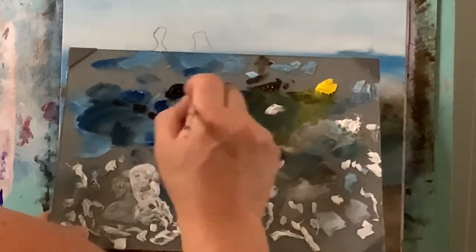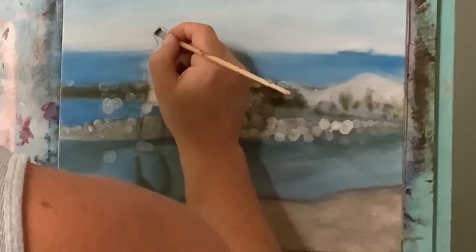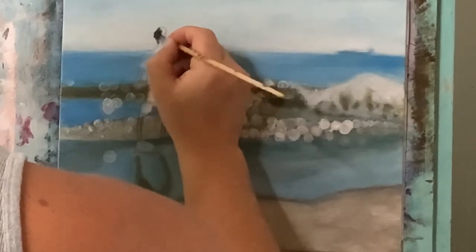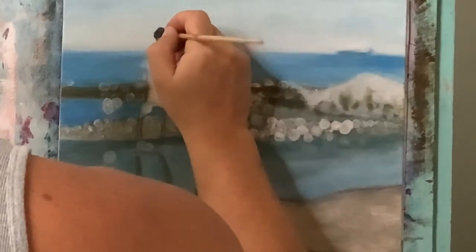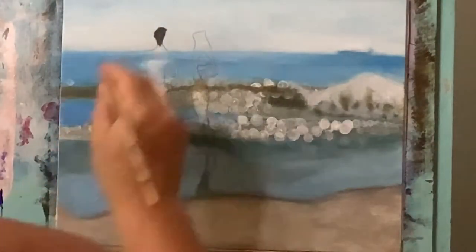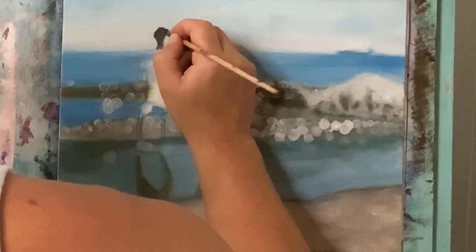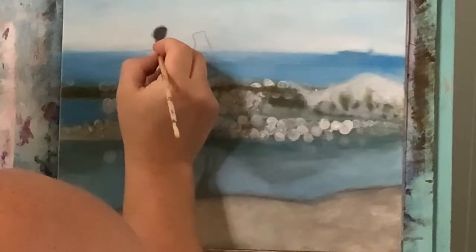Now we're going to take a break on the ocean and all the background and do the people. With that I'm going to take some phthalo blue and a touch of permanent black and start filling in for the head and bringing it down. I want to zoom in close because now I don't have very much of that paint on my brush since I filled it in, so with the rest of it left I'm just going to barely touch the canvas on the very outside edges. It creates this fuzzy edge that you can kind of see through — this is what creates that bokeh out-of-focus effect by giving it that hazy, rough outline.